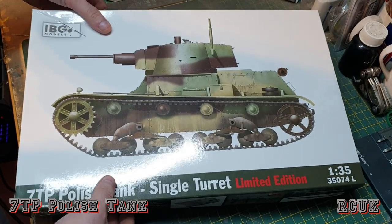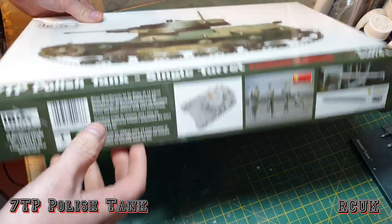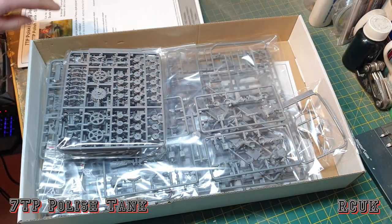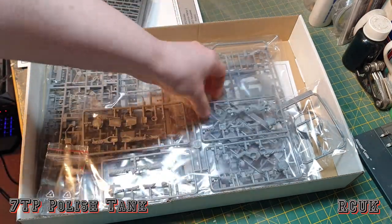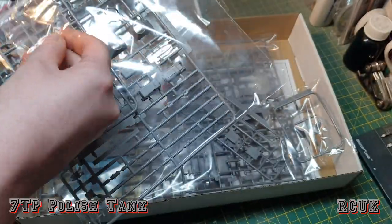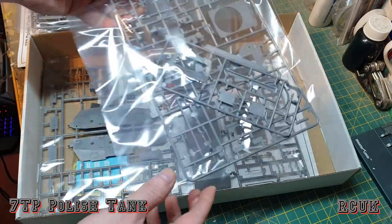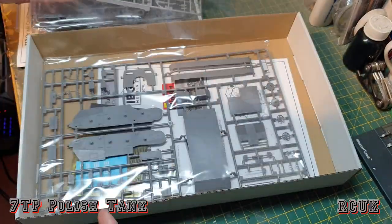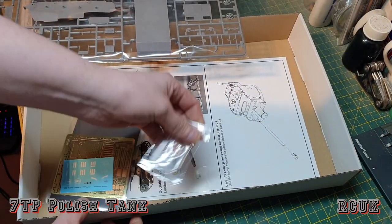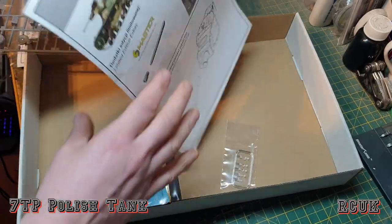Inside the box it's quite a thin box, and these are the parts — crew figures and metal barrel, full interior. It's quite thin cardboard. You get your worksheet, one bag of screws, tracks and wheels. The figures are done by Mini Art. Detailed parts, here's your metal barrel. We have this part for the turret — it's not a very big tank but it's going to be quite detailed. We have more parts: transmission and engine covers. Here's the side of the tank and the floor. You get some clear parts, photo etch, and decals.